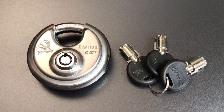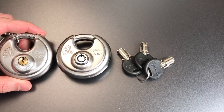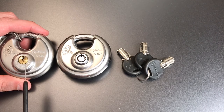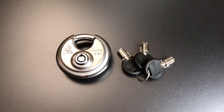Some of you who have been with me for a while may recall that I featured another Chateau disc padlock in video number 378. That was the Model C 970, and it looks very similar to the 977 with one exception — the use of a six pin standard pin tumbler lock as opposed to the seven pin tubular core.